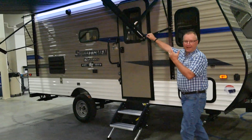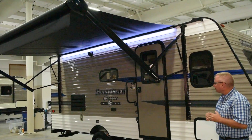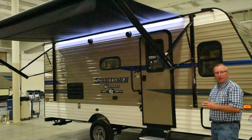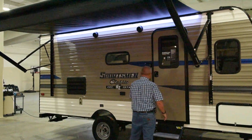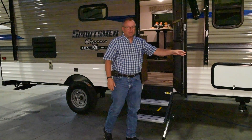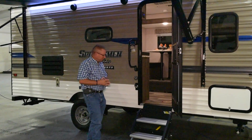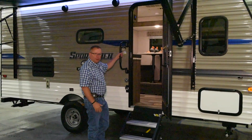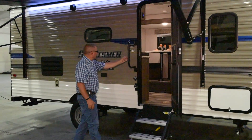If you look at the lighted power awning, it's a nice big awning that goes almost the full length of the trailer, giving you lots of room for shade and rain if that happens. And then we come back to the friction hinge entry door — no more little clips trying to hold the door open and getting broken when the wind blows. The nice solid steps with the big swing-away grab handle makes it easy to get in and out of the trailer.